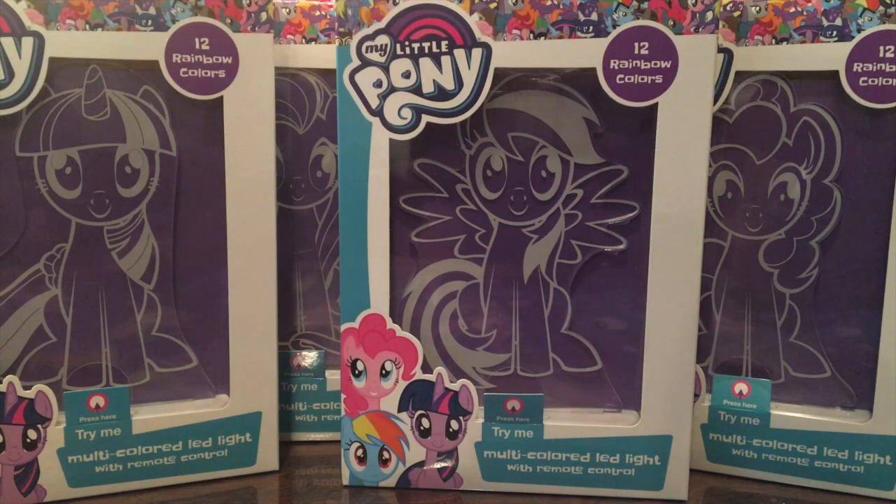Hey guys, a comic girl here, and today I'll be bringing you a review of the My Little Pony Aloka Starlight Collection. As you can see, I have all four ponies in the collection in front of me. Before we begin the review, I just want to give a big thank you to Luminico for sending these to me for review. Let's go ahead and get started.